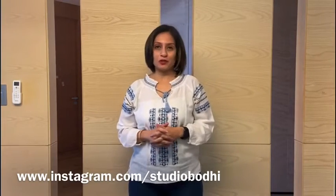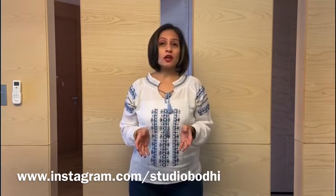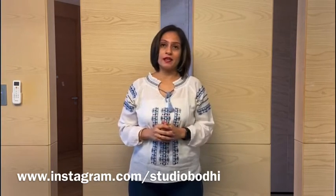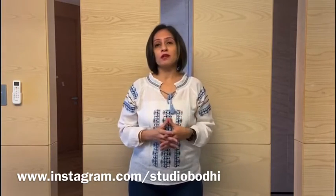Hi guys, this is Ekta from Studio Bodhi and welcome back to our YouTube channel. The last few months have been extremely challenging for parents across the world with schools being shut and kids sitting at home, unfortunately because of COVID-19. Being a mother myself, I completely relate to the challenges that most parents are feeling today on how to keep our kids constructively busy at home in a happy way.